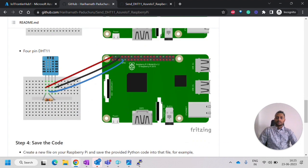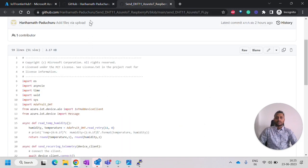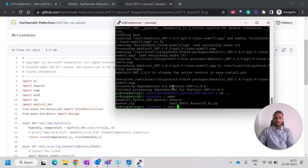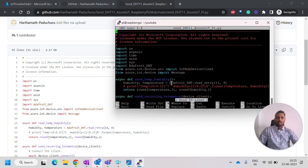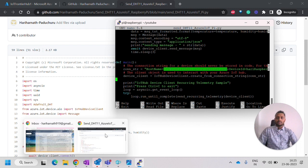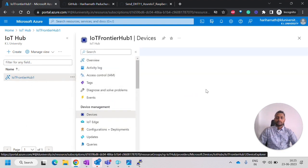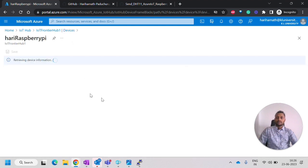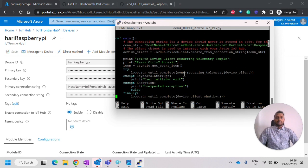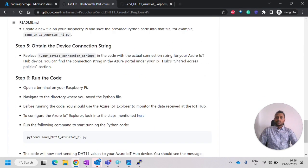Going back to the steps, we have now understood the schematic and we need to save the code. Copy the code from the repository and then include your connection string. To get the connection string, go to IoT Hub in the Azure portal, navigate to Devices, select your device, and copy the primary connection string. Paste it into the code and save. This completes step five.